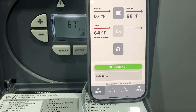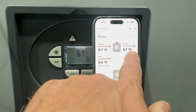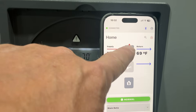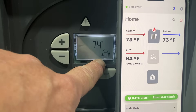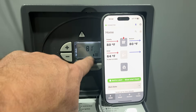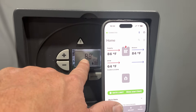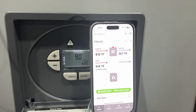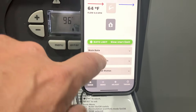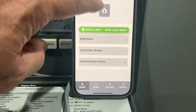We've got all systems normal. We have a supply temperature of 67, return also 67. We just got our flame icon — not only on our display on the iPhone but also on the LCD display on the Alta. There is a slight delay between the display on the boiler and the USB Connect app. Right now we have a rate limit — a slow start limit.